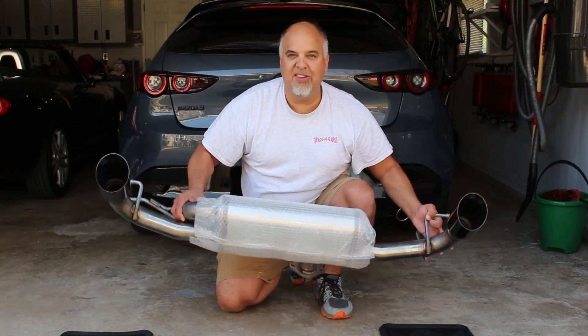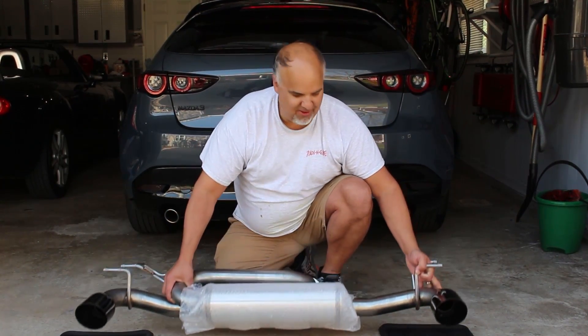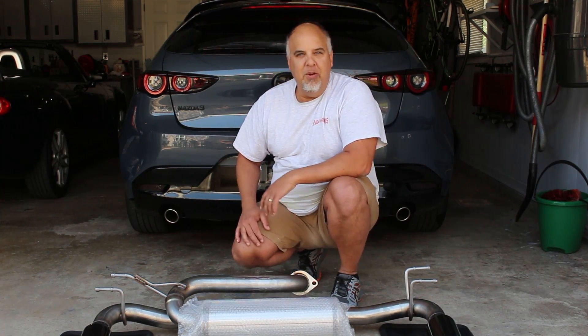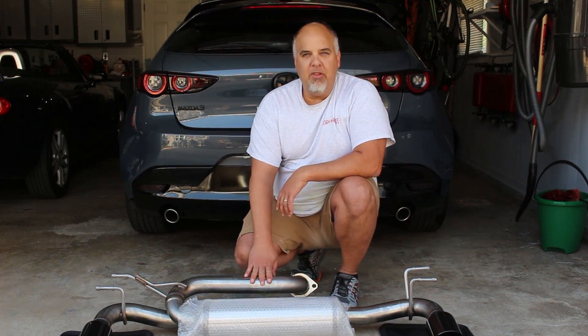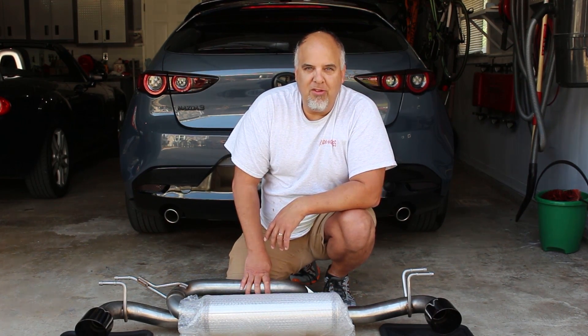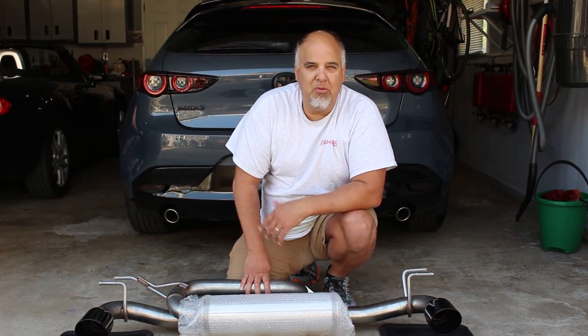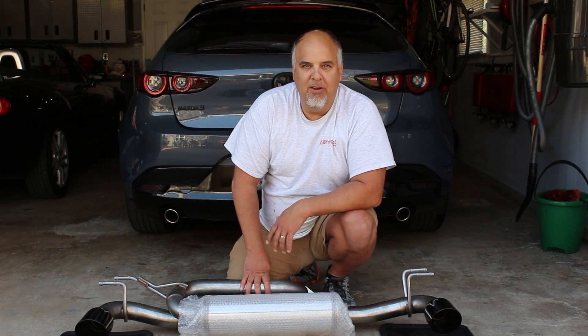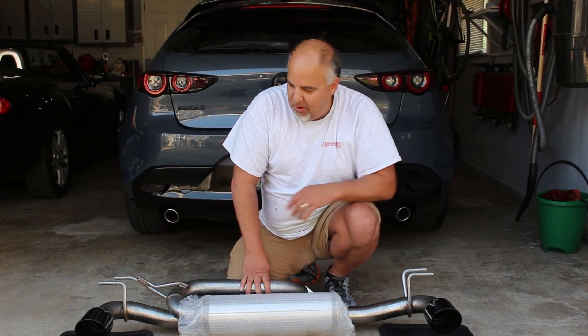So we'll really get some nice shots of it on the car, getting rid of these little cheap aluminum factory tips. Stick with the video — I know you're probably going to watch the install and how it sounds. So hit that like and subscribe button while you're waiting. The channel's doing really good and I'm excited about it. Let's get going.